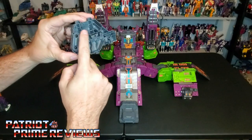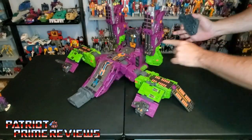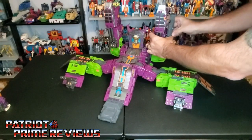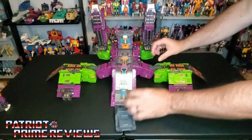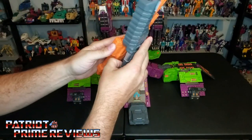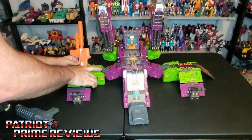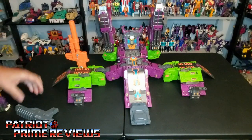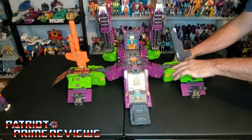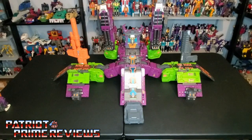To attach the side pieces, there are two pegs — one in the orange section and one right here. Just line those up and now you have the extra tower piece. Lastly, take Scorponok's giant gun, remove the gun shield, and take the orange section — you've got a peg hole right there that's going to match up to a peg on the back of the leg. Get that installed, then move over to the other side where it's the same thing. And there we have Scorponok's upgraded city mode.